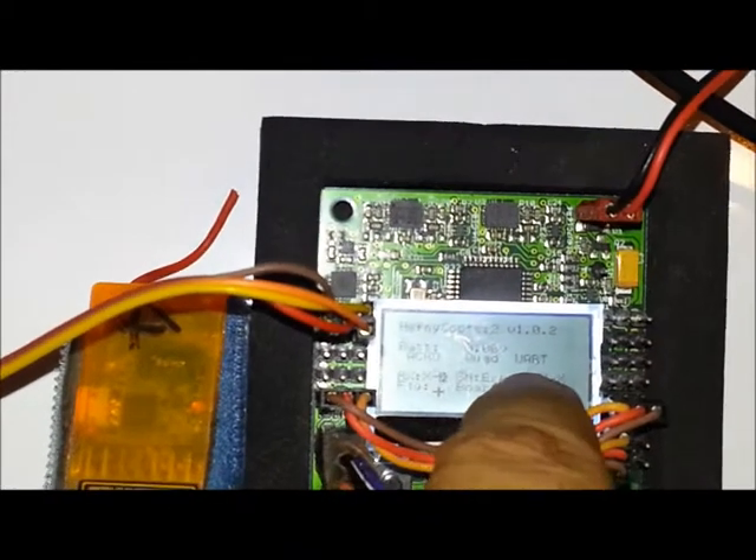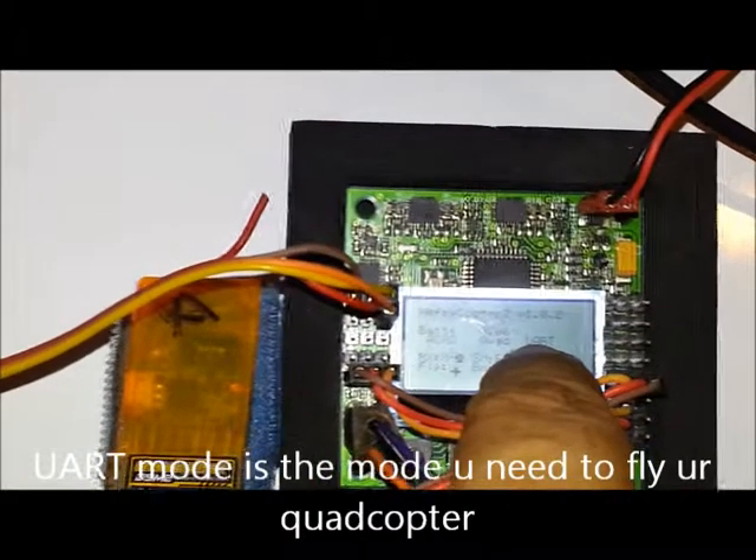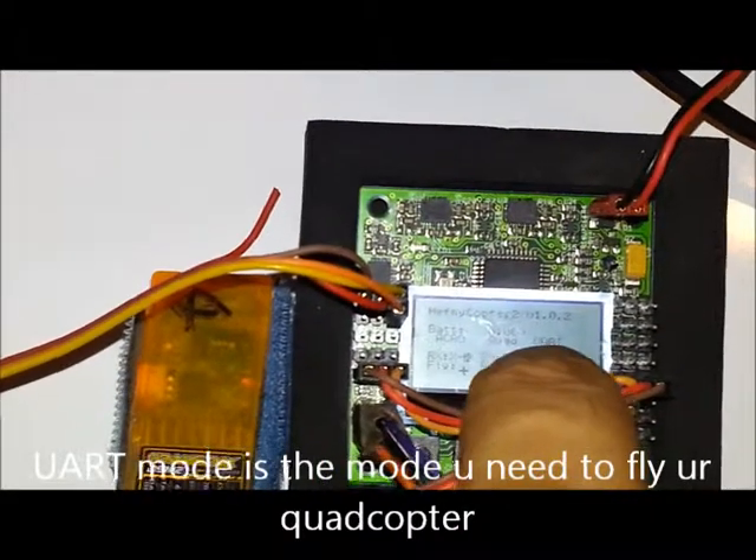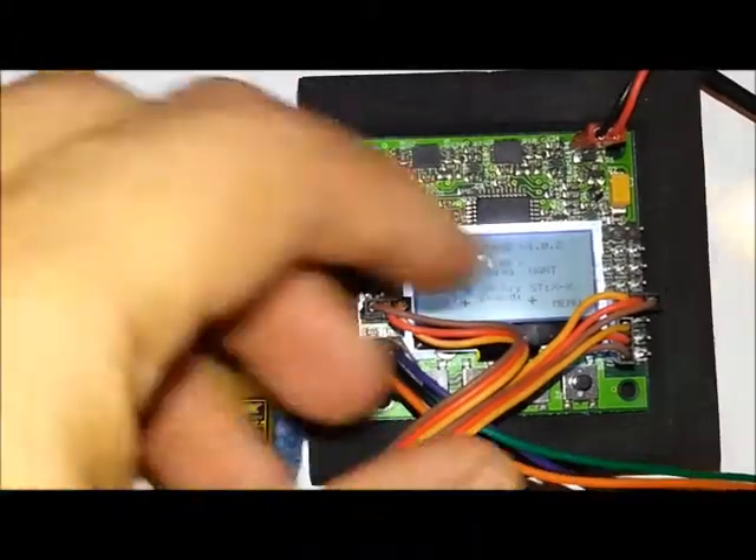We are in UART mode, which is the single-line mode and is the default mode. The other mode is body mode, where you can use two receivers at the same time connected to the board.